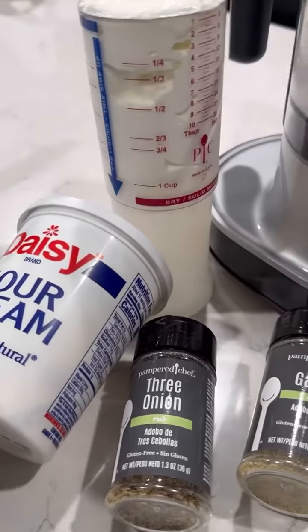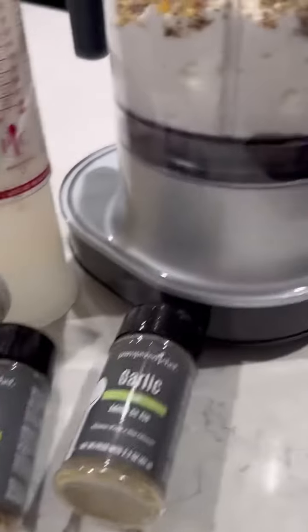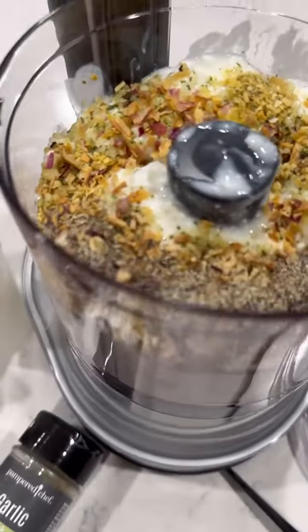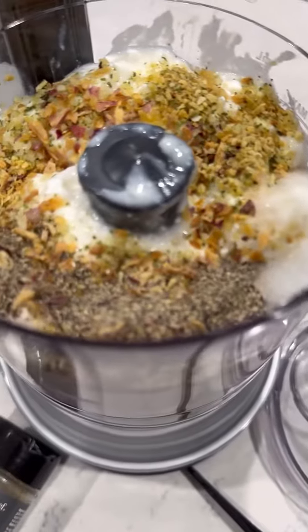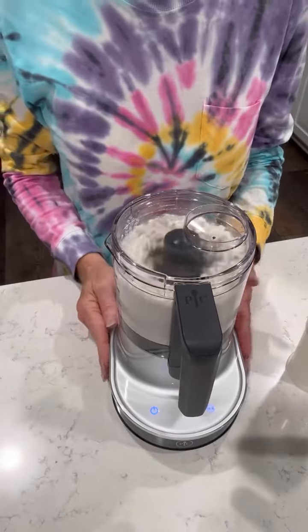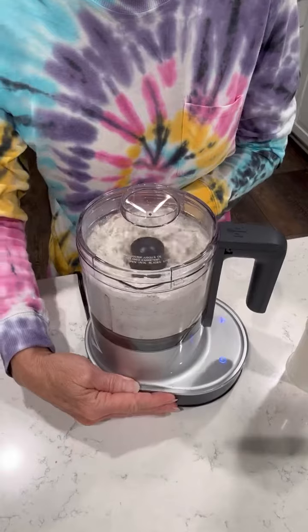Now we're going to make the sauce for our noodles. I've got some sour cream in the Measure All cup, three onion rub, garlic rub, salt and pepper, and cottage cheese in the Twist and Chop. Look at all of that flavor! I'll put the lid on the Twist and Chop and turn it on — I'll turn it sideways so you can see that blade go up and down.